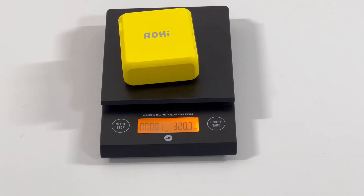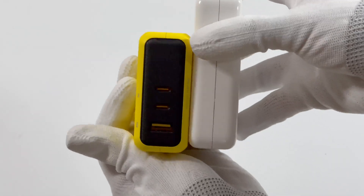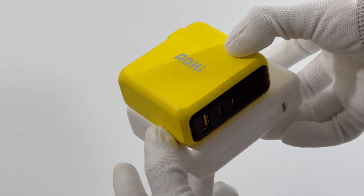The weight is about 320g. Compared to the Apple 140W charger, the Aohai charger has a smaller size and more output ports with the same output power.